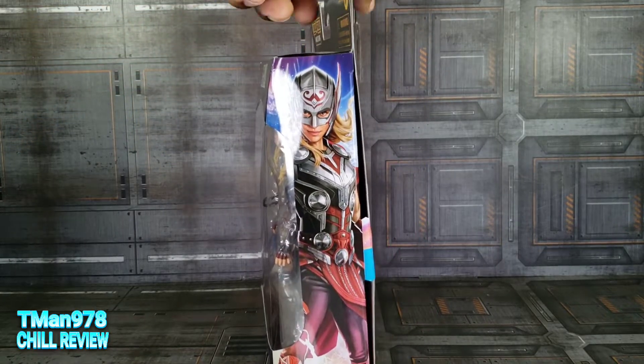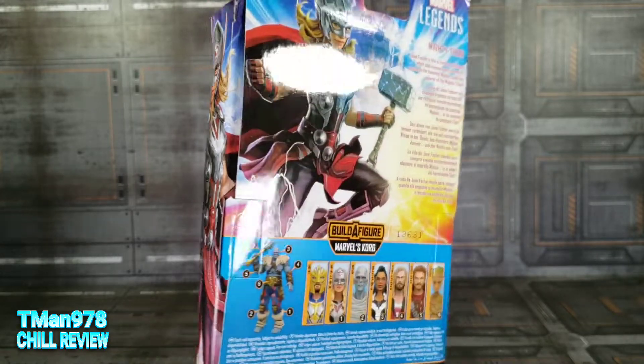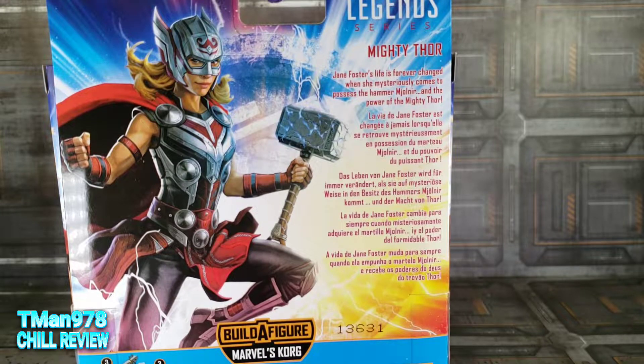Look at this artwork right here. It looks somewhat realistic, but mostly cartoony. This one as well. I'm shocked because they don't typically do that. On the back it says: Jane Foster's life is forever changed when she mysteriously comes to possess the hammer Mjolnir and the power of the Mighty Thor.